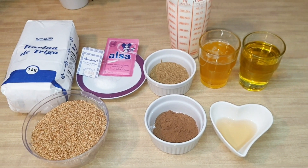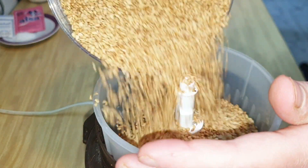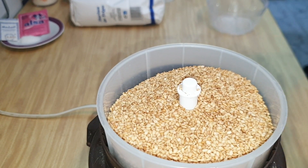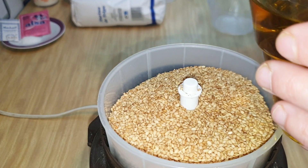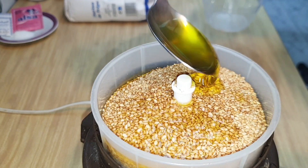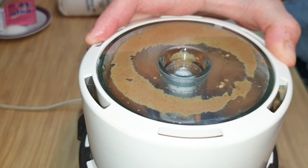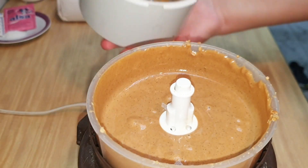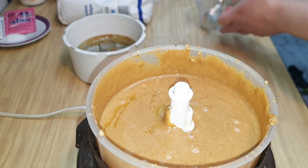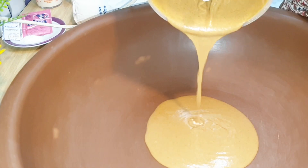Vamos a empezar. Lo primero será, en nuestro molinillo o picadora, poner los 200 gramos de sésamo y añadir 4 cucharas soperas de aceite de oliva de las mismas que hemos medido para hacer nuestra ishbakia. Lo vamos a moler muy bien hasta que se convierta completamente líquido. Si hace falta más aceite porque vuestro sésamo es un poco seco, le añadimos más, pero siempre restando de los 120 ml de aceite.